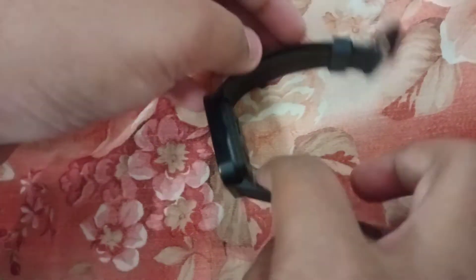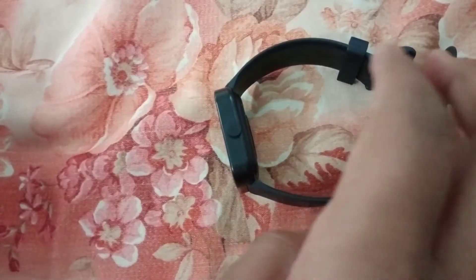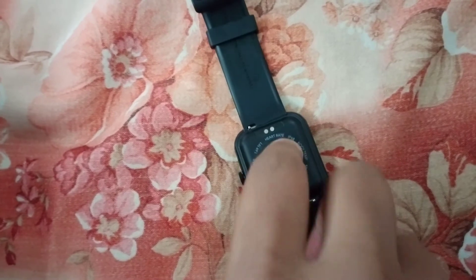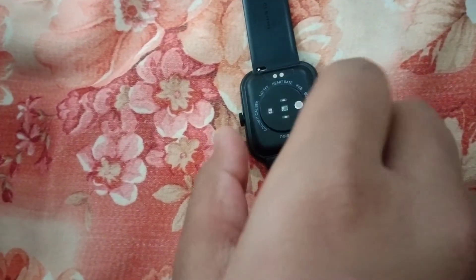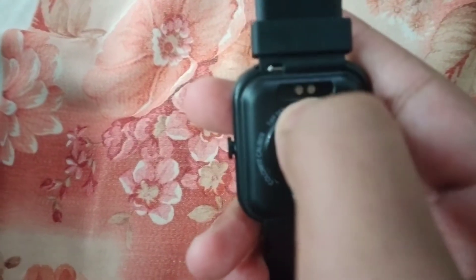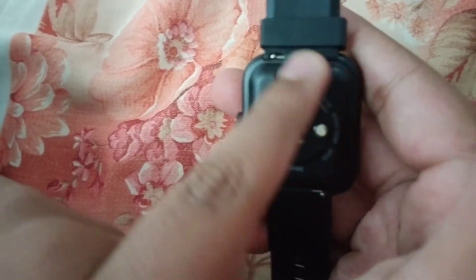So we are going to discuss the features. Here is the charging port, and here is the magnet. Here are the two ports — here is the magnet and here is the same port on the watch.